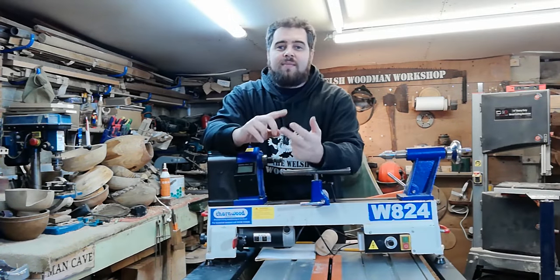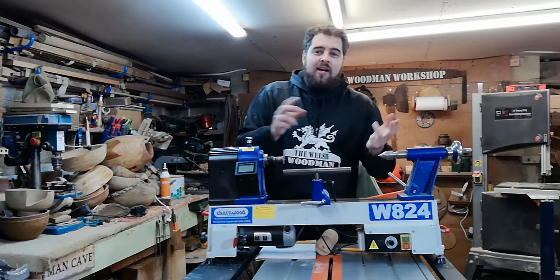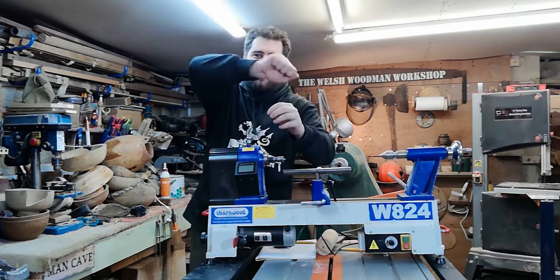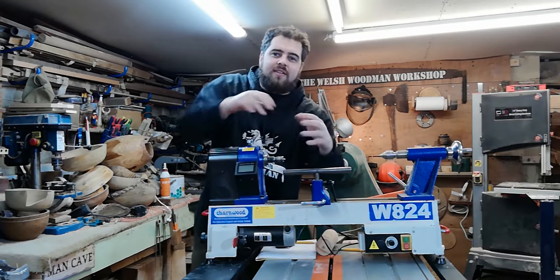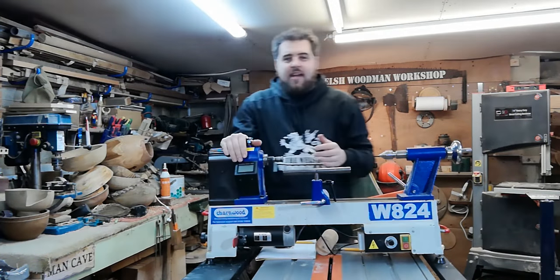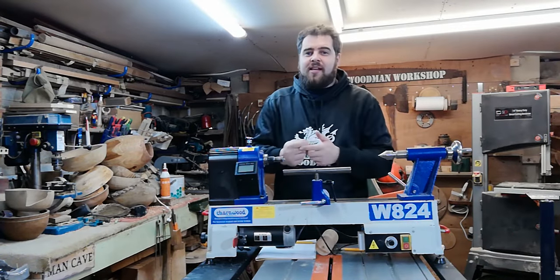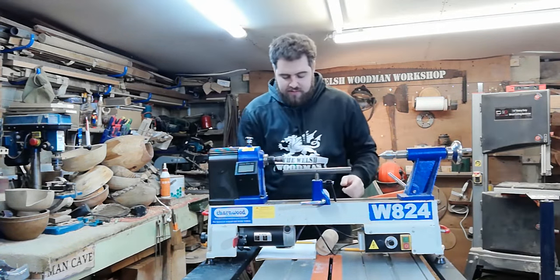Variable speed is number one for safety and number two for ease of use. On my old lathe I had to stop halfway through projects, open a really fiddly cover, and change the pulley ratio over. Having variable speed is going to make everything quicker, easier, and safer.